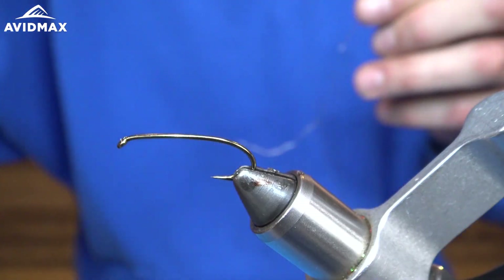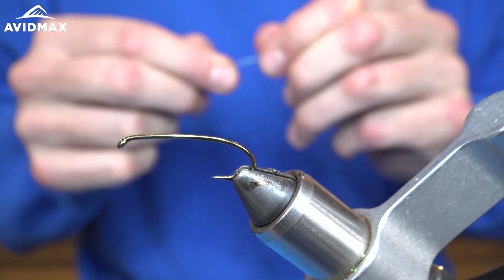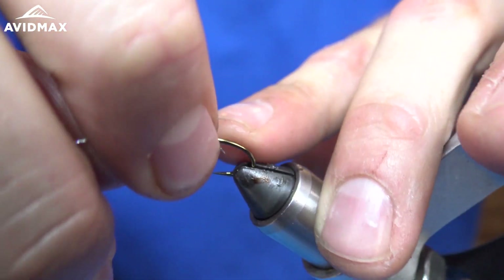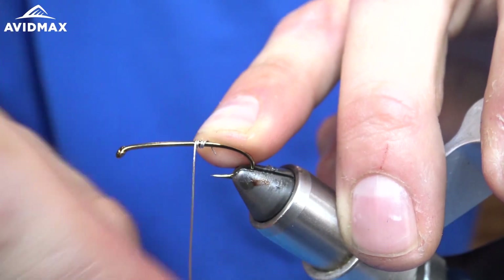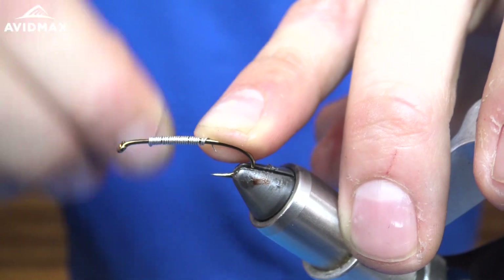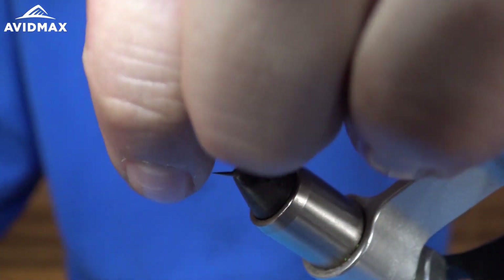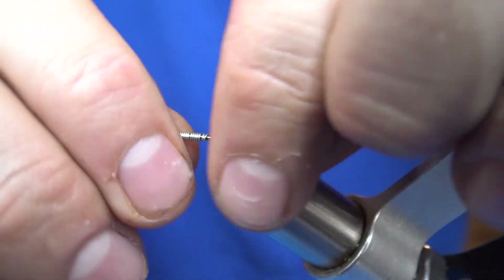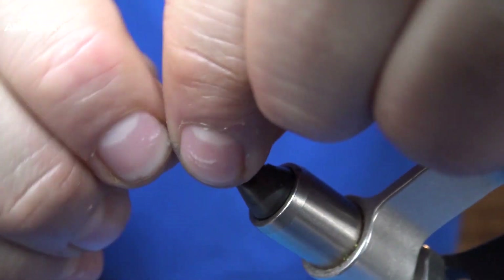To start, I'm going to take some lead wire in 0.015 and just wrap it up. I did 25 wraps with that, maybe 26 or 27 with this extra little tag here.